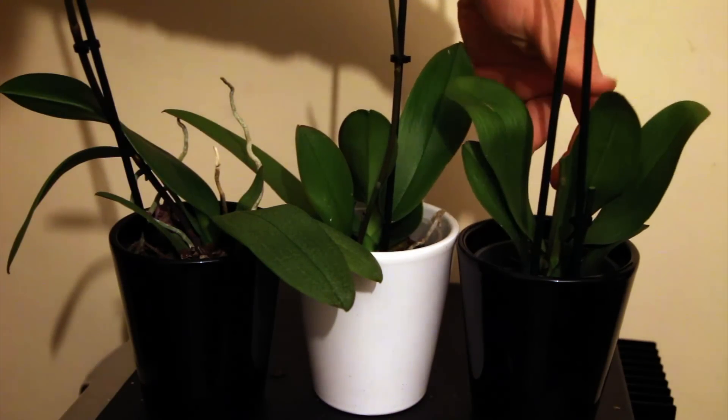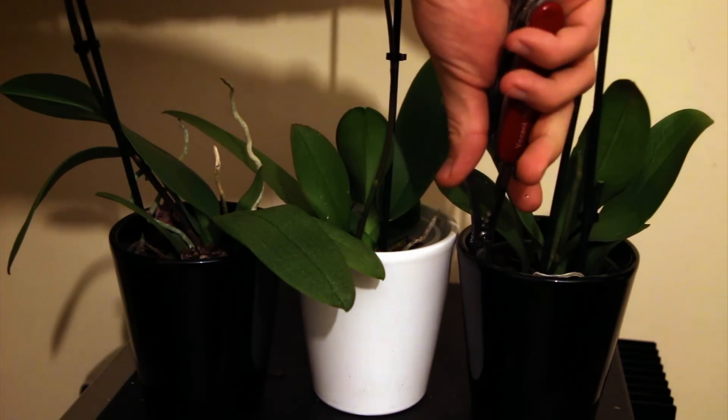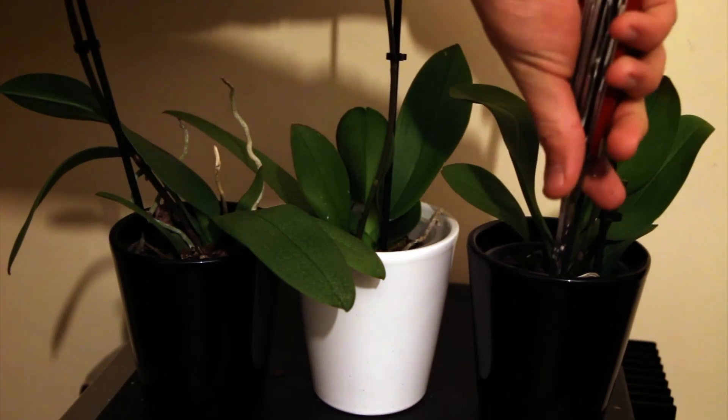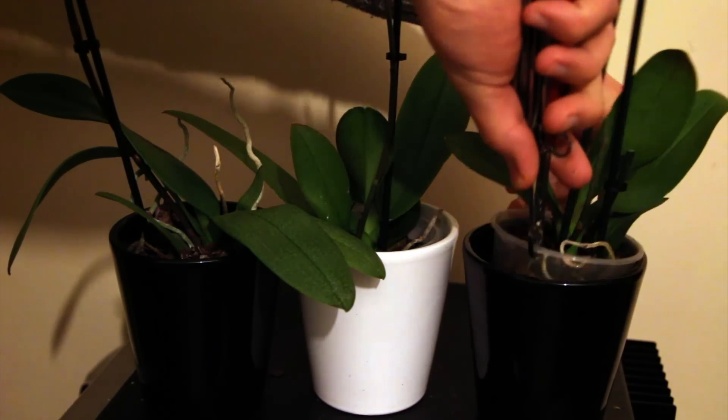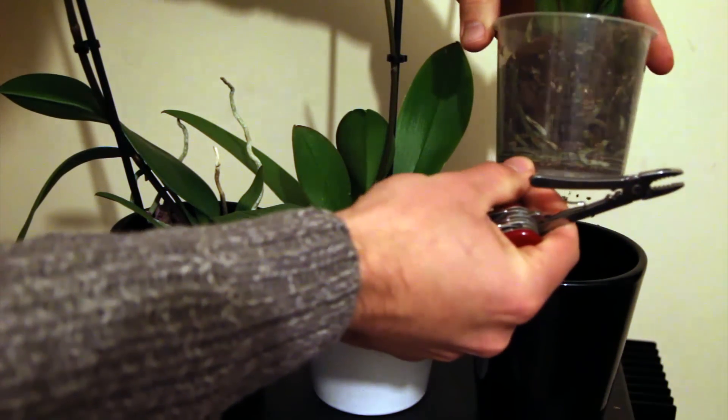The third orchid — the leaves again are quite limp and need a good watering. The roots are the same as the first orchid, quite dry, but a few waterings and this orchid will be good as gold, bright as rain, not a problem.